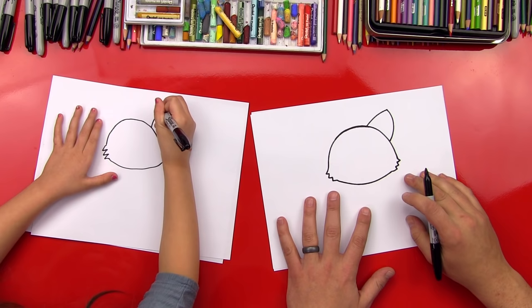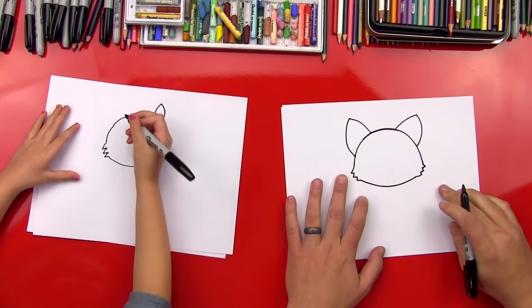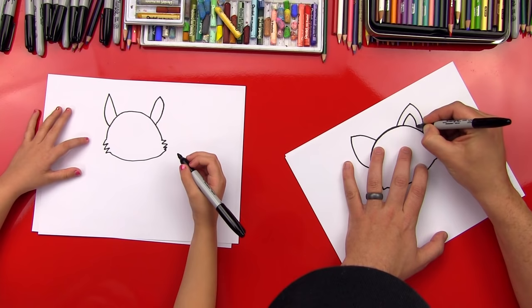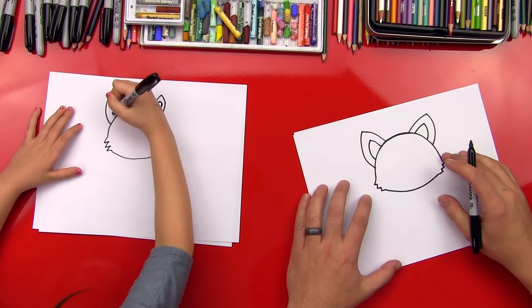Good heads. Now we're going to draw it on the other side. I like that — kind of look like foxes, don't they? I like how tall your ears are, it's perfect. Now let's draw another one inside, on both sides. Good — draw one on the other side. Perfect. Good job, little girl.